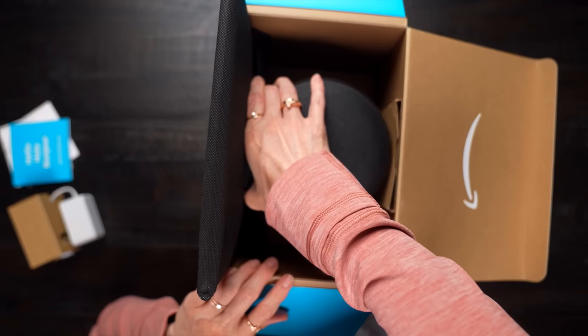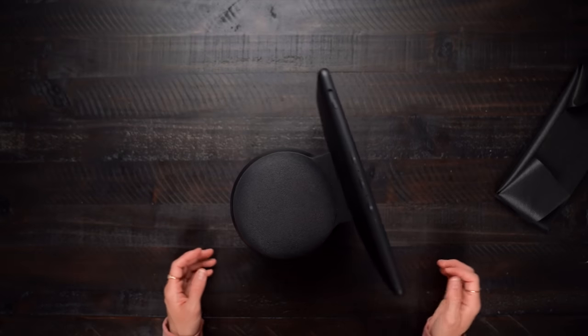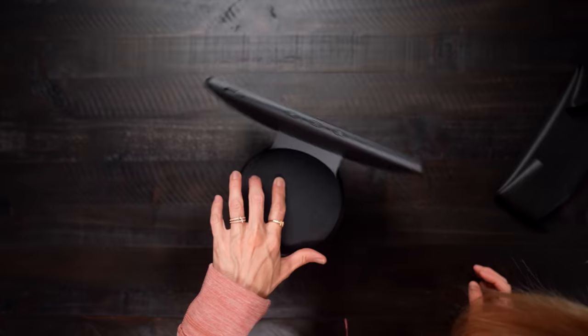What is up? Dude, look at this. Oh, this is cool. This is gonna be real cool. Let's plug in, set up, and get going.